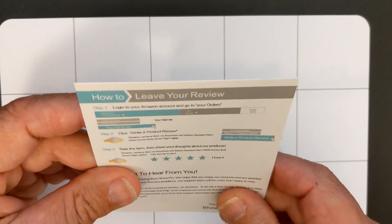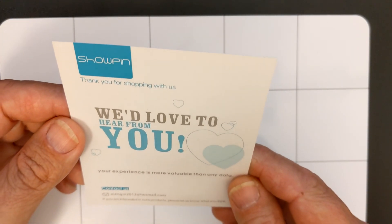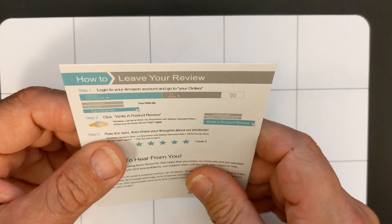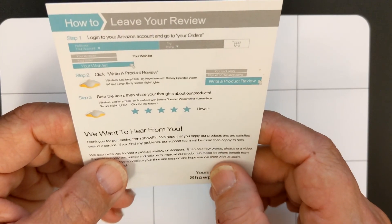I almost forgot — let me go back to this. There are some instructions on this. Showpin is saying: 'Thanks for shopping with us. We'd love to hear from you. Your experience is more valuable than any data.' All correct English, and there's contact information there. It says to log into your Amazon account, go to your orders, and leave your review — and they're asking for five stars. I always thought that was kind of tacky when they specifically say 'please leave us a five star review.' I'm going to use this for a bit before I consider actually reviewing it. Next video, like I said, we're going to dive in with a kit. So until then, in the words of Louis Rossmann, I hope you learned something.